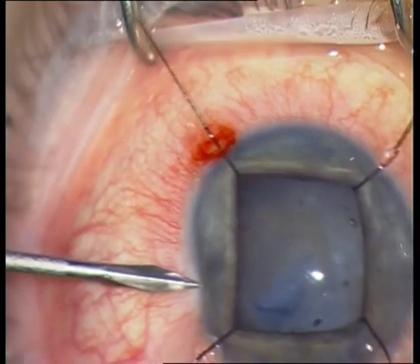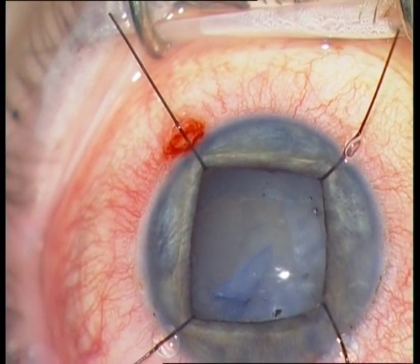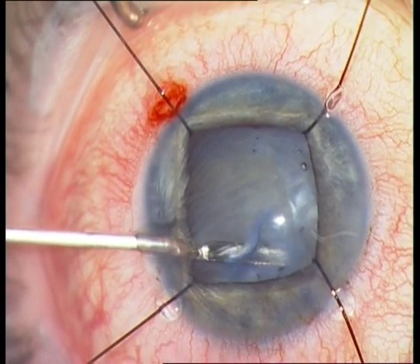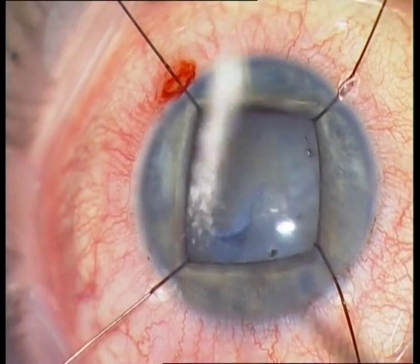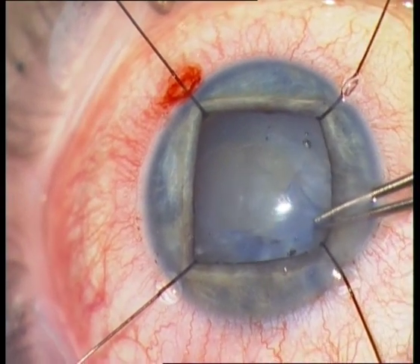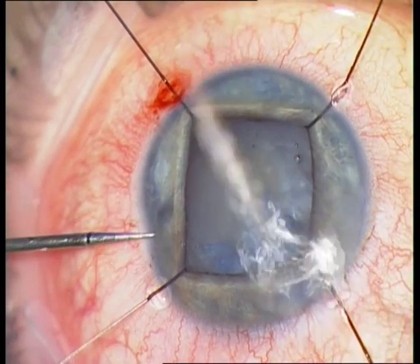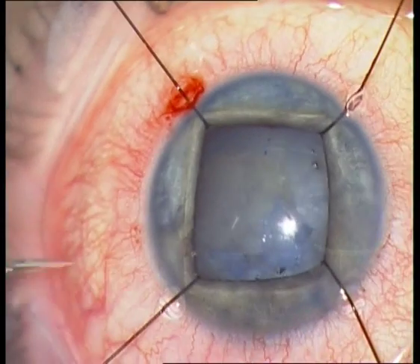So again a new side incision in order to enlarge the rhexis. You can see all the folds in the rhexis. And again a new side incision — I need the scissors to continue the rhexis because the anterior capsule is too thick.